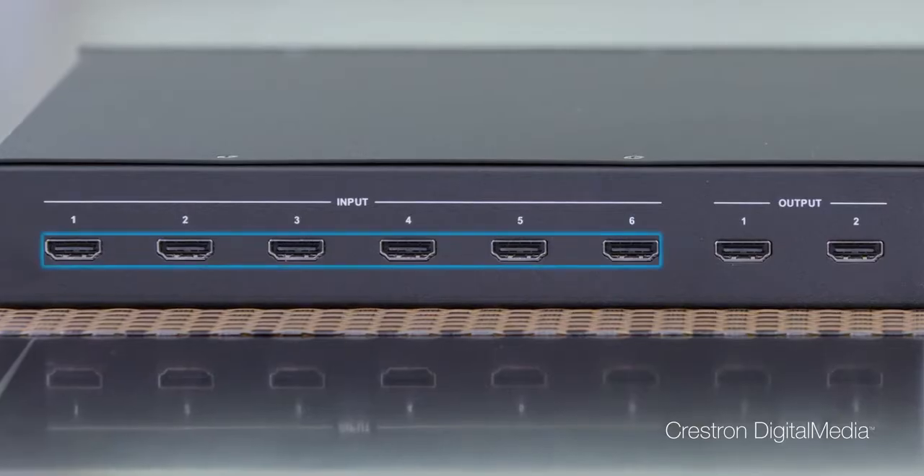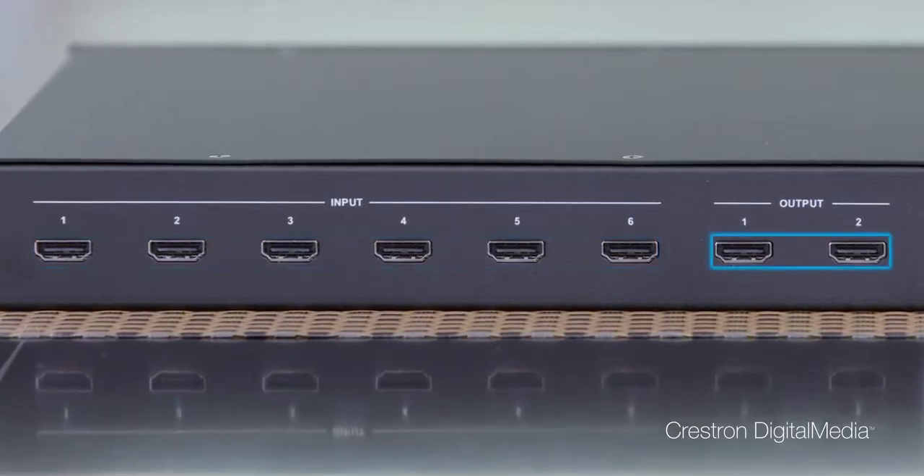The HDMD 6x2 4K-E is an extremely well-priced HDMI video switcher. It supports 4K 60 video presentation. And while most switchers in its class only have mirrored outputs, the HDMD 6x2 4K-E is a fully matrix switch. It has 6 HDMI inputs and 2 HDMI outputs.